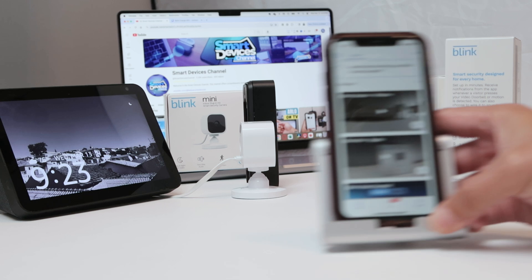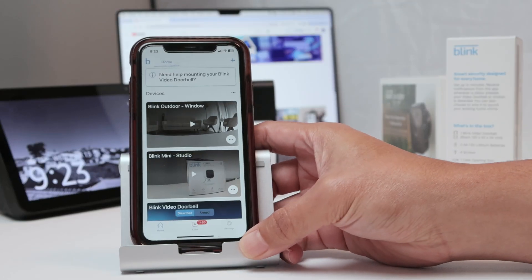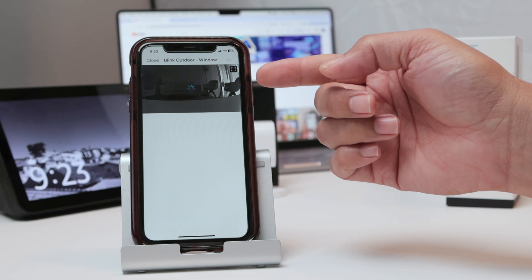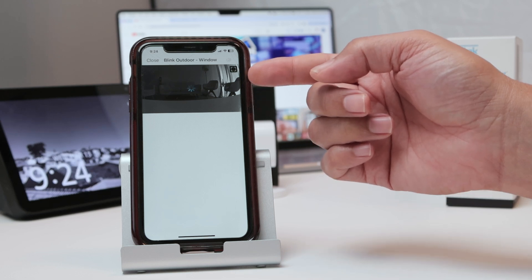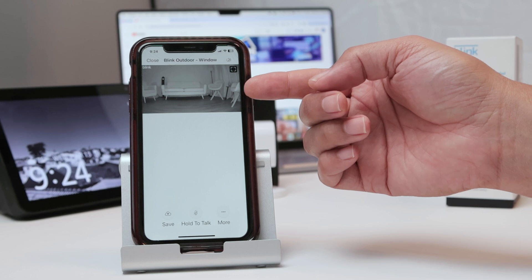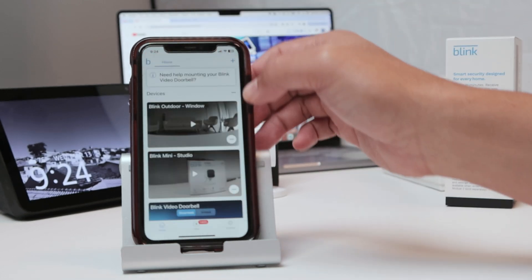So if I get here in my Blink app, you can see that I have the Blink Outdoor. When I click here, I see the camera working back there. It takes a while to load, but that's normal for Blink cameras. And then I close here.